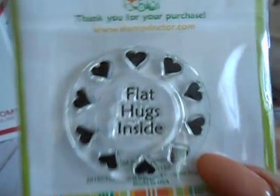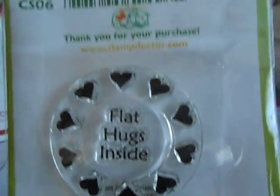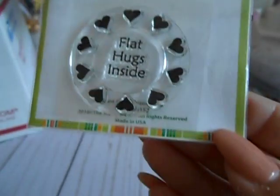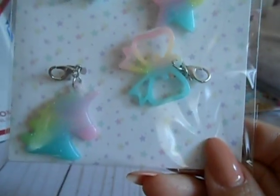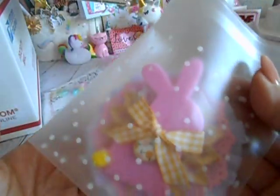I just packaged up some flowers I've shown previously. Then I got this stamp — it's super cute, it says 'flat hugs inside,' so it's meant for packaging. If she wants to send die cuts she could add it on there. This came from the Stamp Doctor. I also picked up these little charms from Michaels to go into her packaging, plus some card candy.